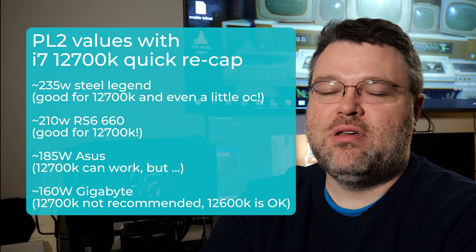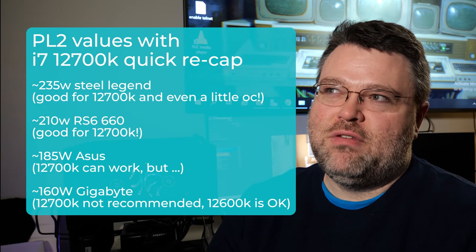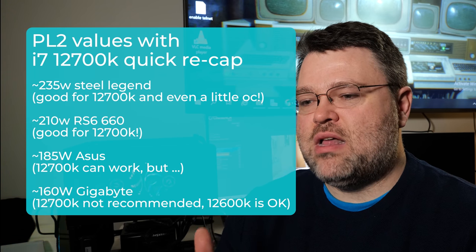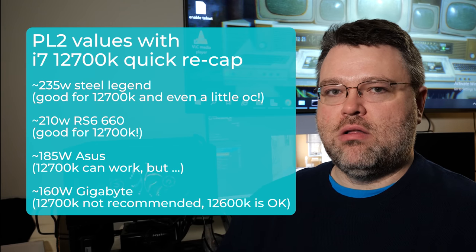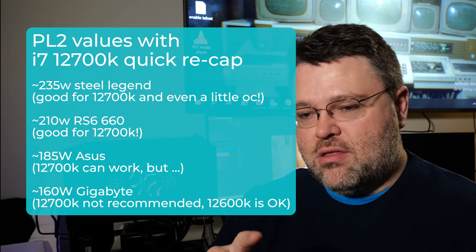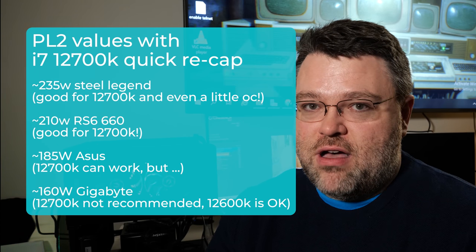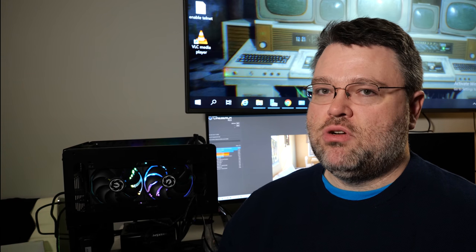I'm Wendell. This is Level 1. This has been a quick roundup of B660 motherboards around $150. I was kind of surprised they generally worked as well as they did for non-rendering, non-Cinebench workloads. Feature differences — the NIC, audio, M.2 interfaces, and whether you get Wi-Fi — do make a big difference in price. If you have questions or thoughts, join us in the forums at Level 1 Tech.